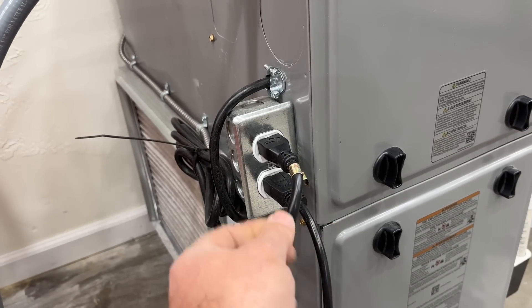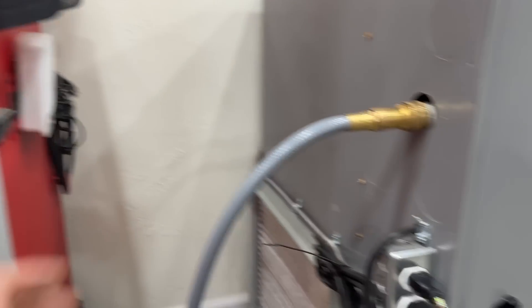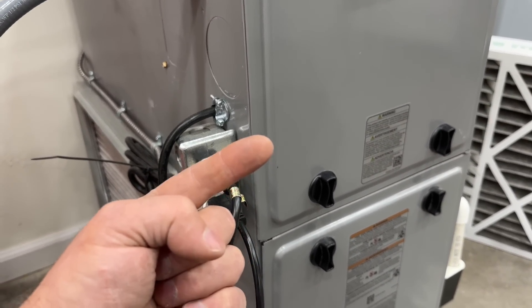You can plug it into a power station like this one and keep your house warm in the event of an emergency. If you're interested in that video, check it out right here — and until next time, you guys be safe.